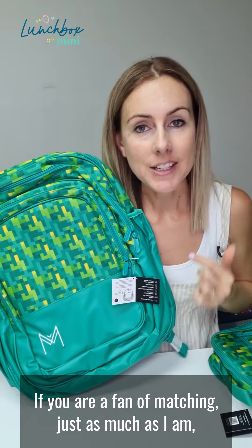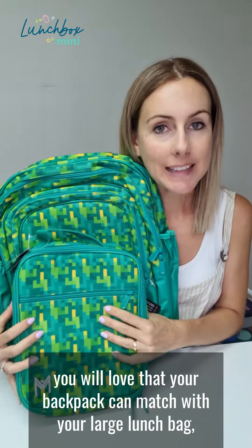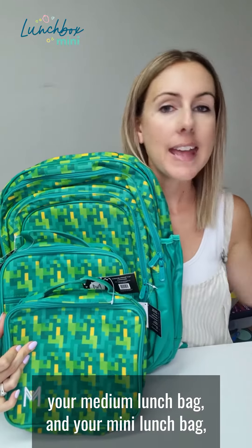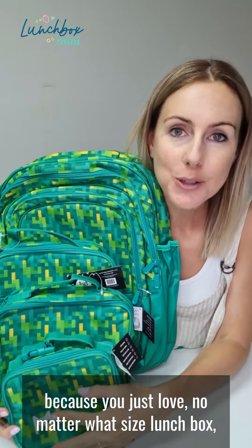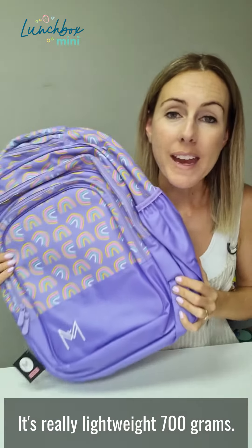If you are a fan of matching just as much as I am, you will love that your backpack can match with your large lunch bag, your medium lunch bag, and your mini lunch bag — because no matter what size lunchbox you're packing, it's always kept fresh and cool.